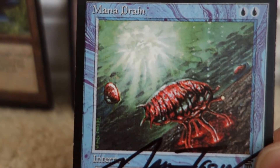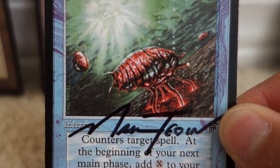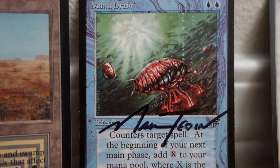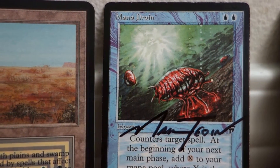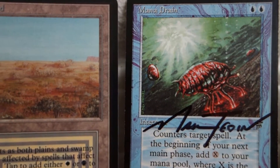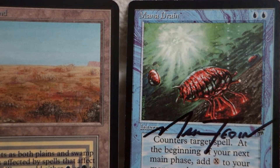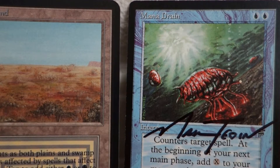Another thing to consider on this card is the signature. That is a perfect Mark Tidding signature. What happened here is the counterfeiter had Mark Tidding sign the card. What's scary is that when an artist signs a card, they generally sign only real cards — I don't think any artist would knowingly sign a fake. But when the card is signed, clients think it's real. So this is a huge problem.